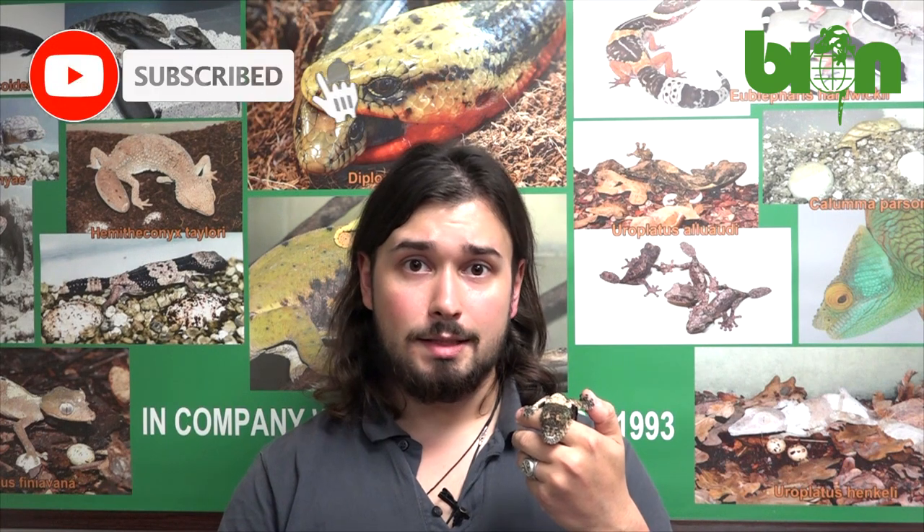I hope that you enjoyed the video. If you have any other experience, ideas, or approaches in sexing Uroplatus babies, please write it down in the comment section and follow us on Facebook, subscribe to our YouTube channel, and stay safe!